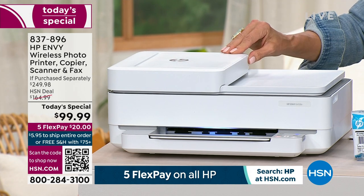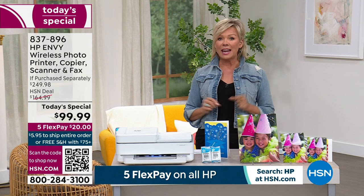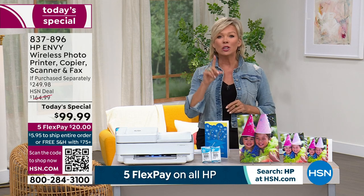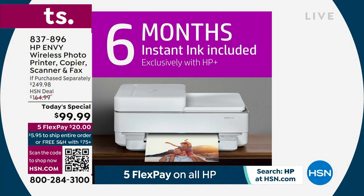You're going to be getting six months of instant ink included, and a year of HP Smart Friend included. If you have any questions whatsoever, somebody is there to talk to you and tell you exactly what to do. Six months of instant ink — get this printer just for that.